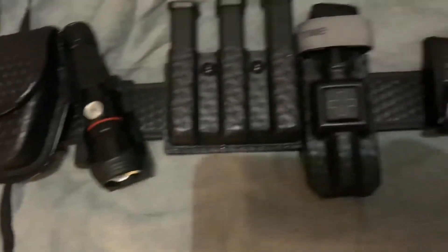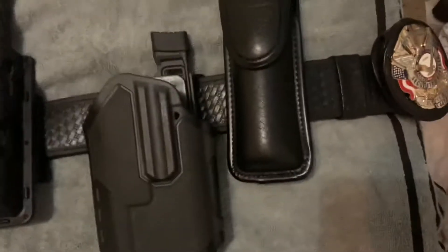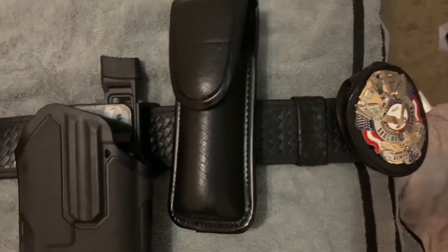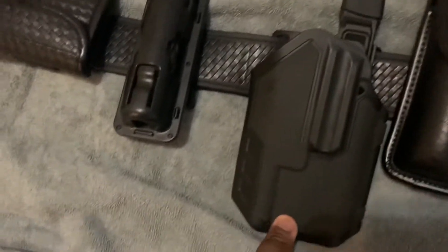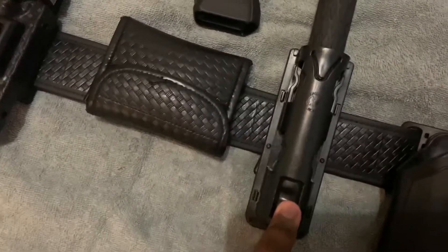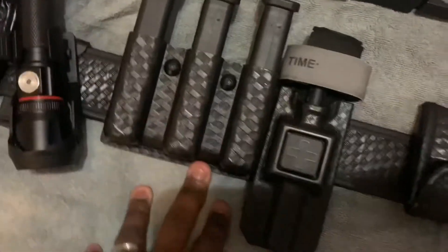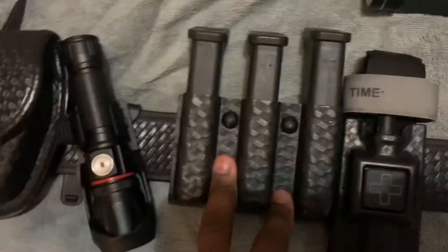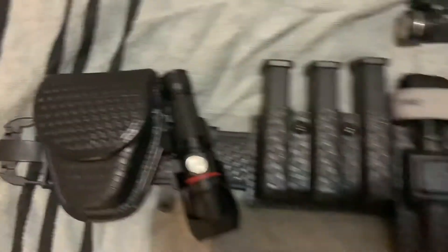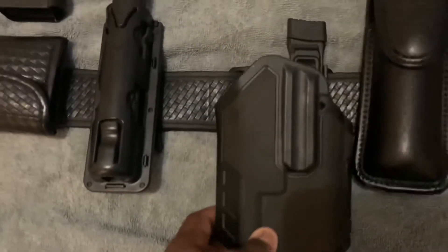Today I have a new package, but first this is what I have laid out on my duty belt. I have the OC spray, I have the Omnivore light-bearing holster, I have the nightstick holder, the gloves, tourniquet, the open three-slot magazine holder, the flashlight holder, and the cuffs holder.